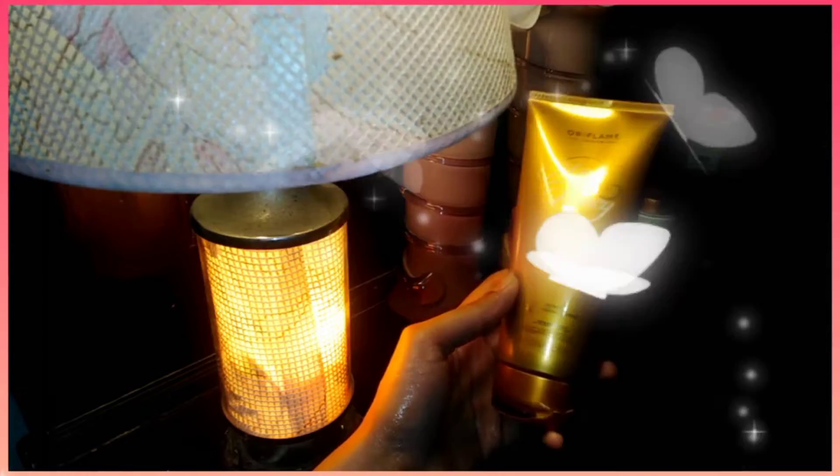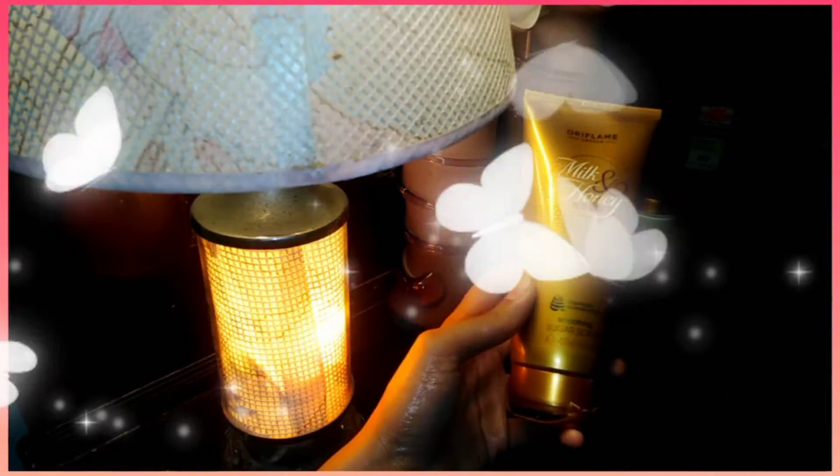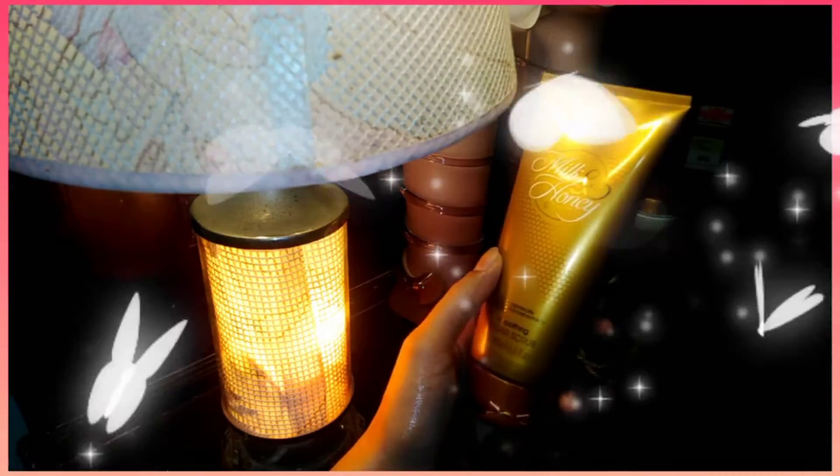Milk is a lactic acid — it will improve your skin's pH. Sugar is a glycolic acid, it is an AHA. It is very beneficial for your skin. It will not dry your hands and feet, but you will keep your skin very good.